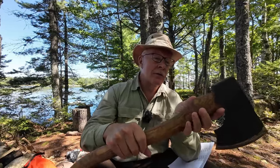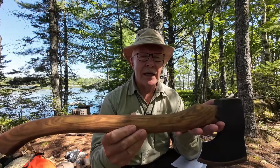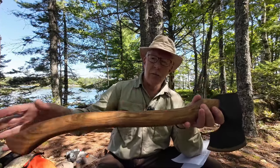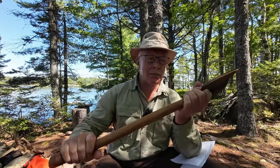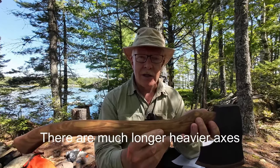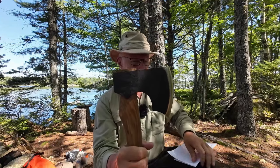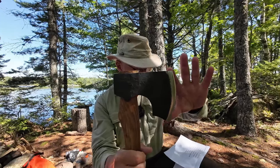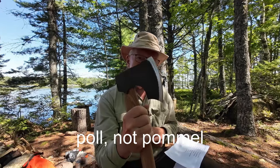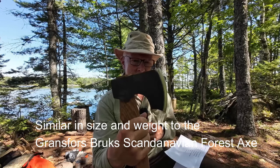I'm going to go through the specifications very quickly. I'll do them in English only, and I'll put both English and metric in the video description so you can reference it there. It's 25.2 inches overall — this is a big, full-size felling axe, nothing small about it. The blade height is 4.92 inches, and from the poll to the tip it is 5.9 inches. The head weight is a full two pounds, so it's got quite a bit of weight.